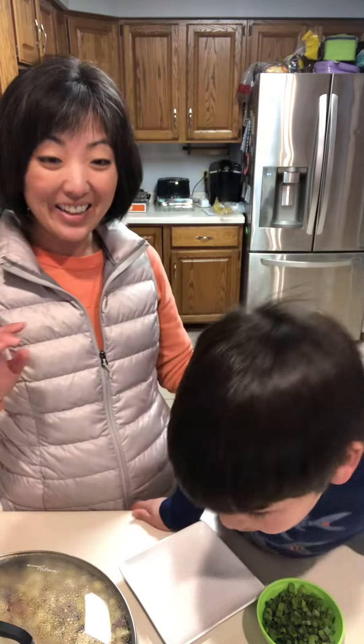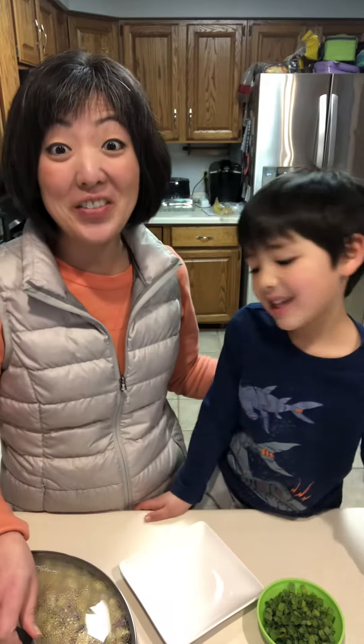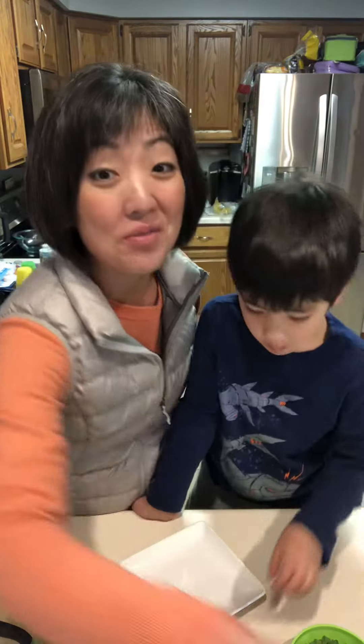Say hello. Hello. What are we making? Dinosaur cookies. We are making chicken carbonara. We love to go to Olive Garden and Nathan likes chicken carbonara. And guess what? You can make it at home better than takeout with our very own wintry mushroom soup.